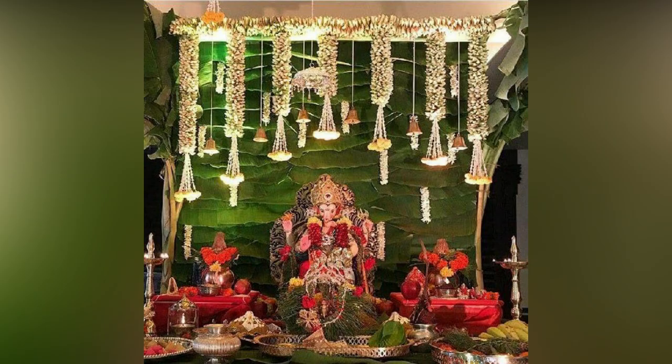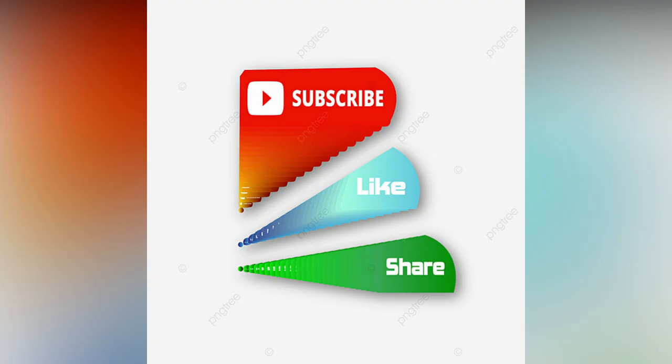Also, here are simple and stunning decors for your inspiration. If you like the video, please like and share. Do subscribe to Allied Studio Wall for more updates.